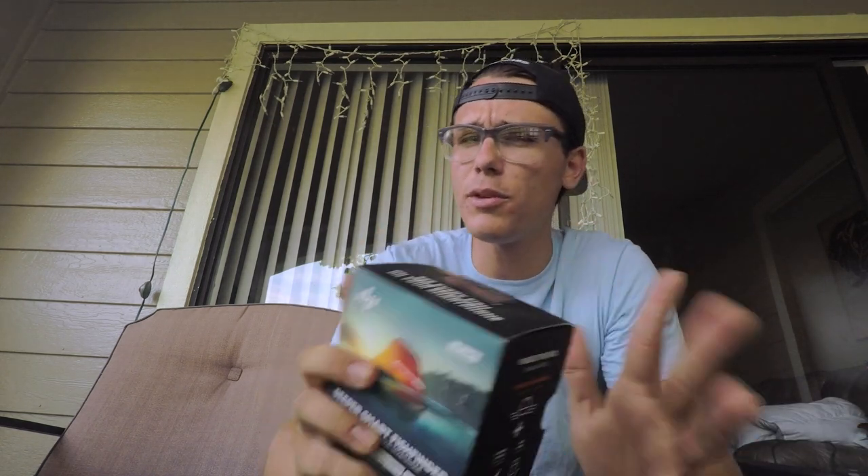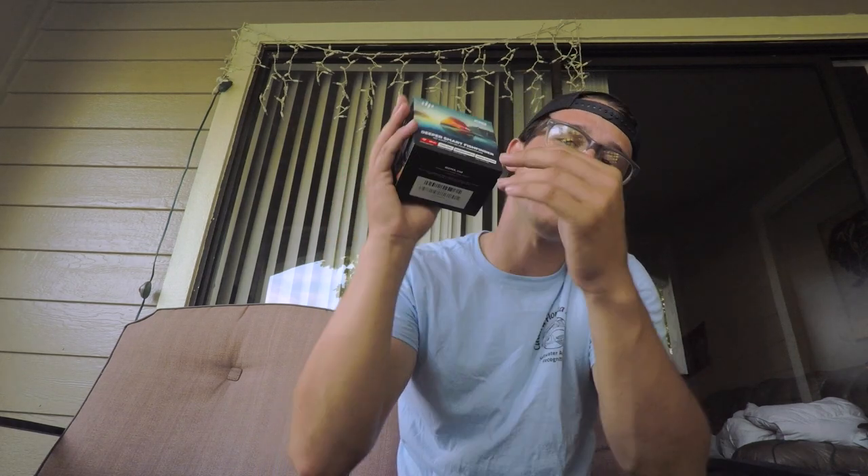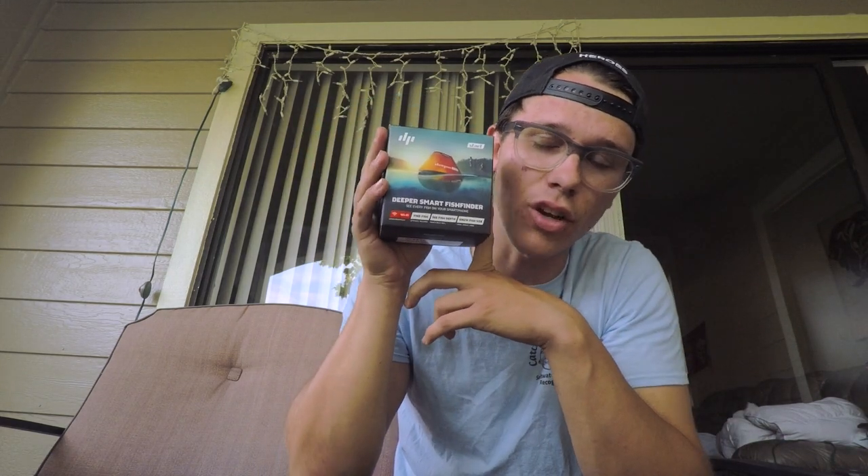Hey guys, what's going on? Welcome back to another episode of N4 Fishing. I'm your host Alex. Today we're going to be doing something a little different. I'm going to be doing an unboxing of the Deeper Start.